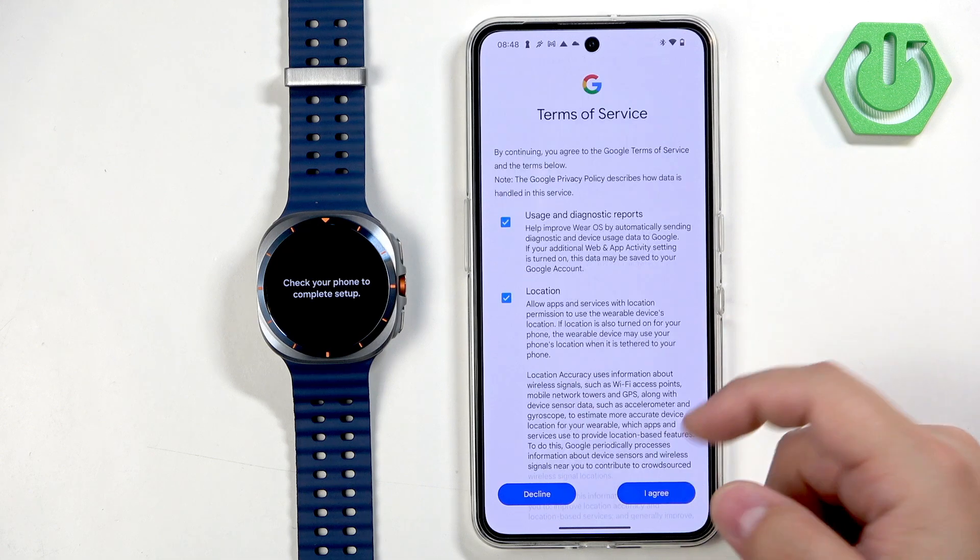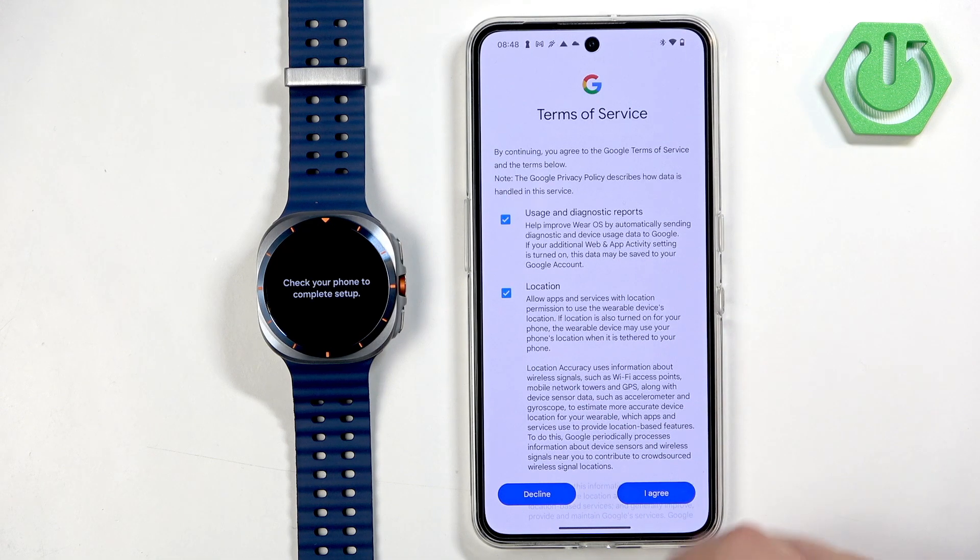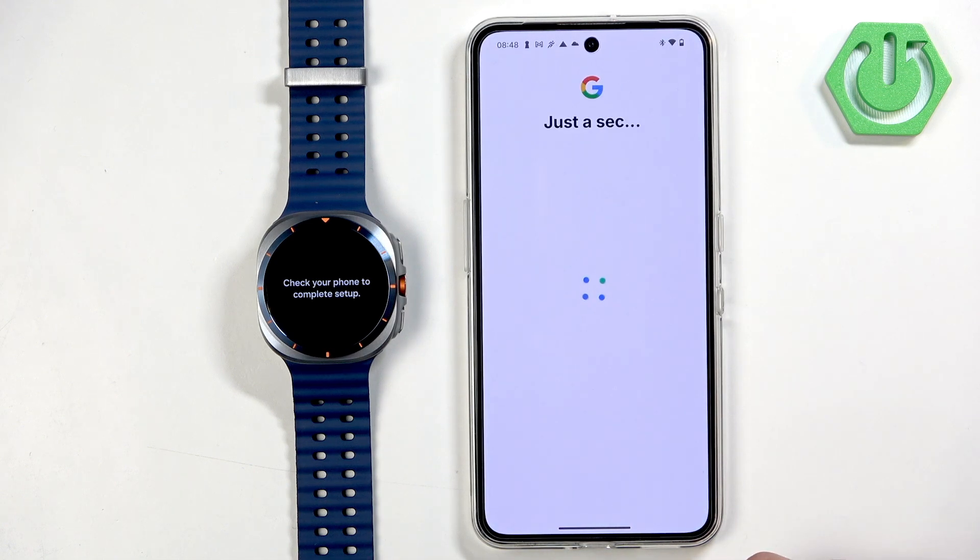Here you have the terms of service for Google services. You can check or uncheck the boxes and then tap on Agree or Decline. I believe you need to agree in order to proceed.